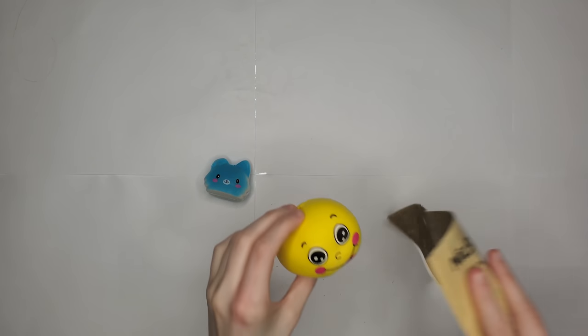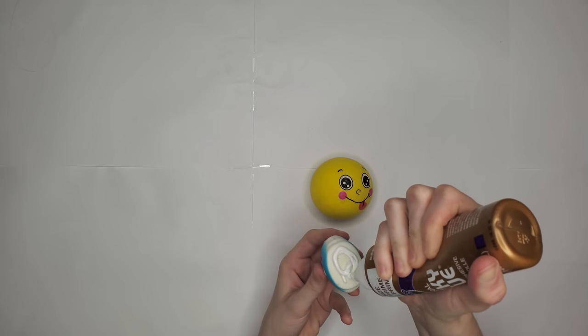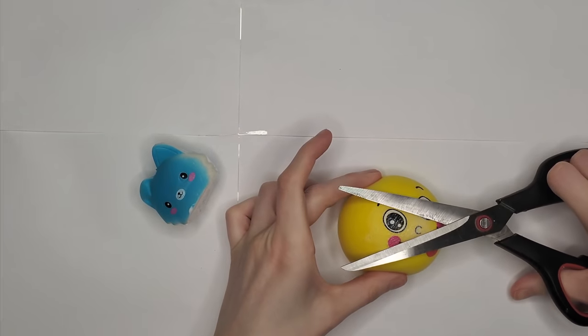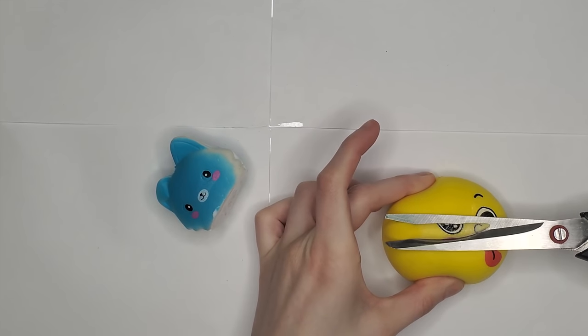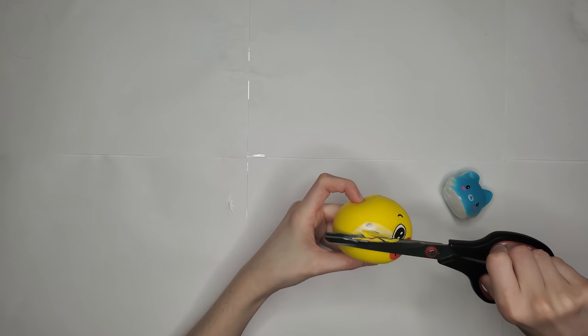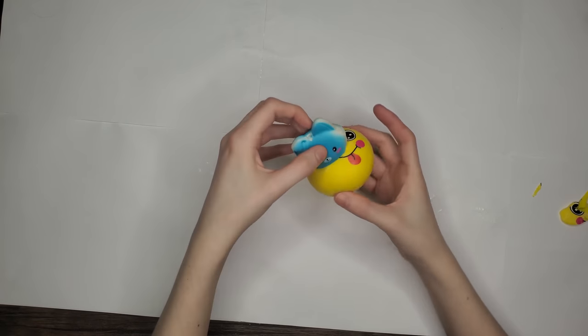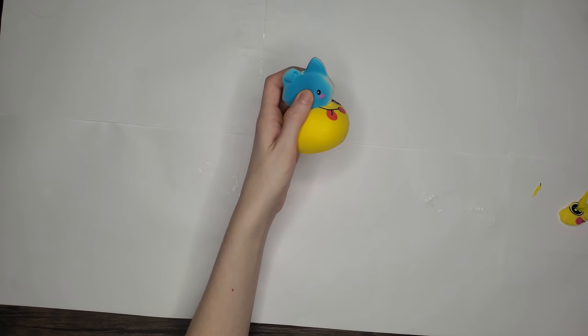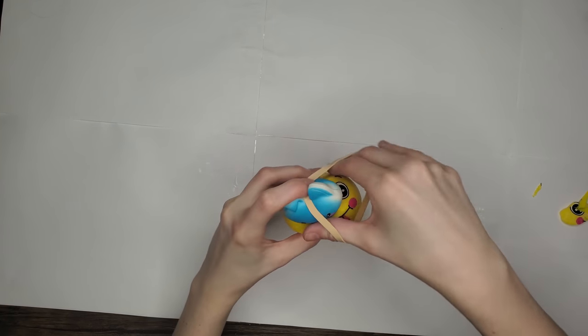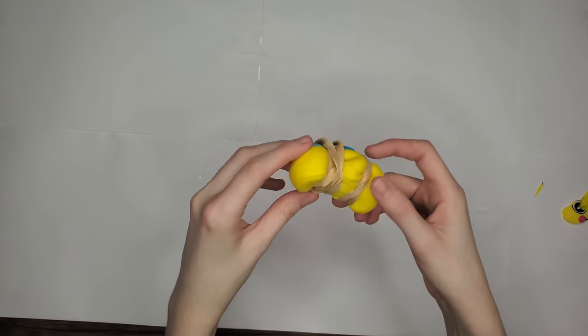I sanded it down and put on fabric glue — I'm using tacky glue which is like fabric glue. We had to cut that guy's eye off so that the head would fit flat on this round ball. Glued that down and secured it with a rubber band, let it dry for a while. That looks painful.